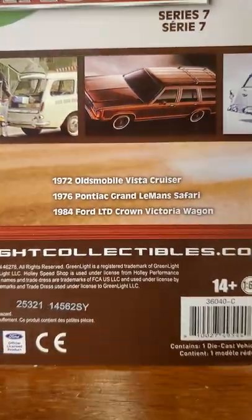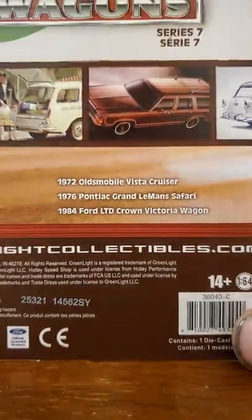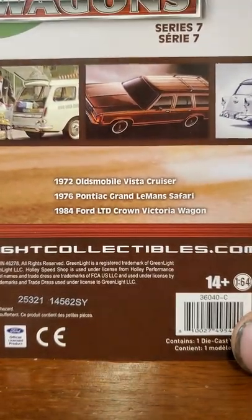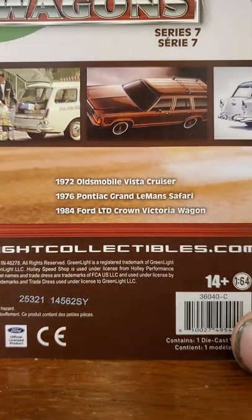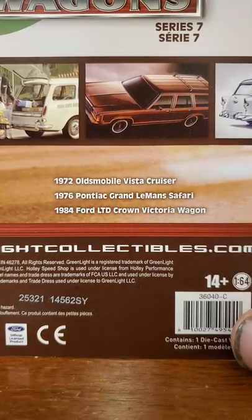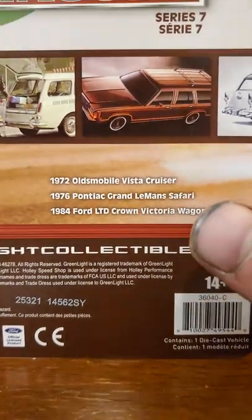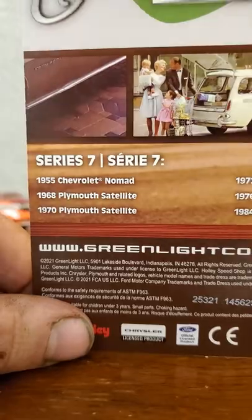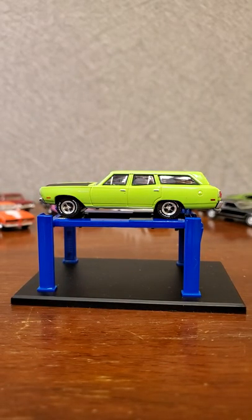There's also a '72 Olds Vista Cruiser, the '76 Pontiac Grand Le Mans Safari which is second or third on our list, and an '84 Ford LTD Crown Victoria Wagon. That's a neat one - I'd definitely be interested in grabbing that '68 Satellite too; it'd be cool to see it next to the '70 and do a little comparison. Let's get the card stowed away in the drawer.